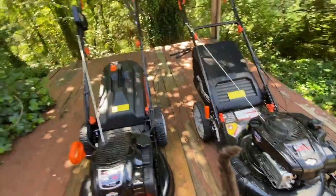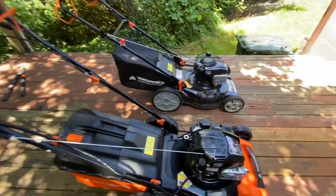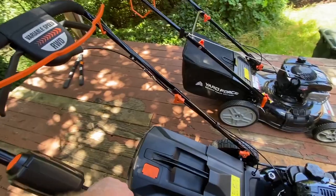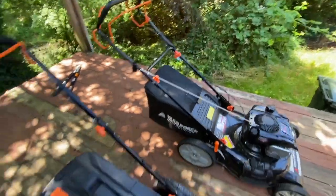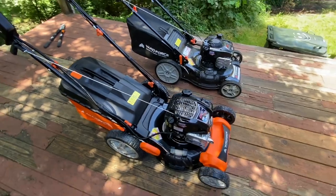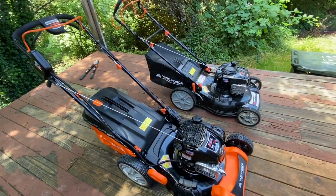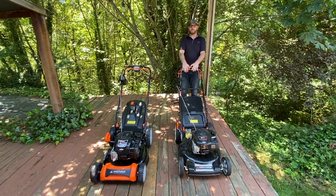I'm really excited to try the electric start to see how it works. This handlebar doesn't have a crossbar between it like the old one did, so hopefully that doesn't cause a problem. But other than that, it seems like for a little bit of extra money you get quite a bit more. So we'll see how it works.